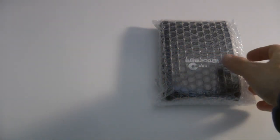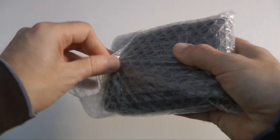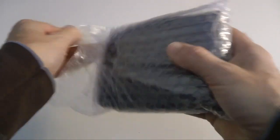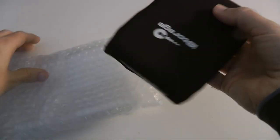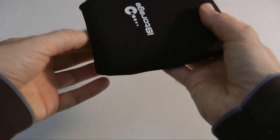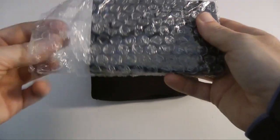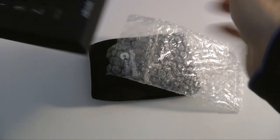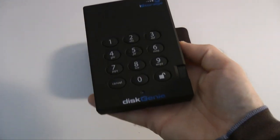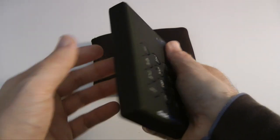Let's pop that packaging out of the way and show you the iStorage drive itself. Nicely packaged — you get a little pouch to keep it in, which is great for transporting it around. And then this is the drive itself. Really nice looking drive — it's got a rubber coating to it, so it feels very well protected.